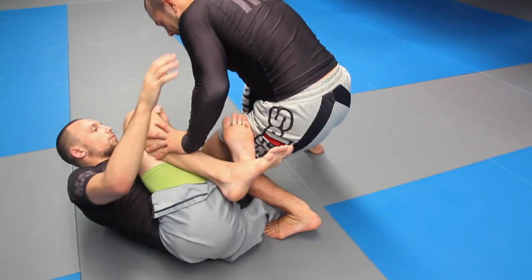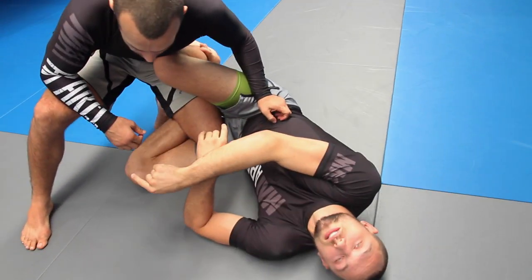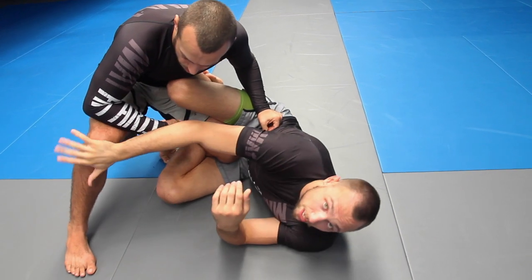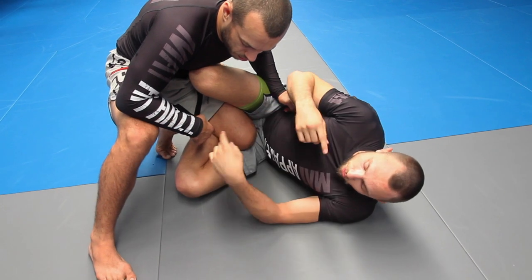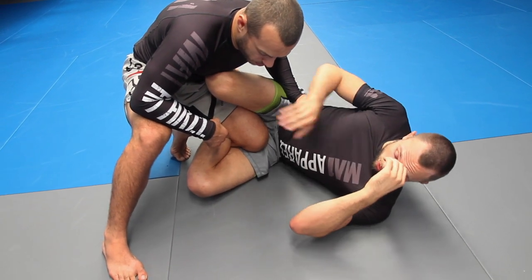We're going to set this up from the knee shield guard. The bait is that I'm looking for single leg X on the outside leg, so I'm trying to come underneath to attack this leg. But that's quite obvious, or I'm trying to roll through to the saddle on this leg — but halfway through we're going to switch it up and start to attack this leg.